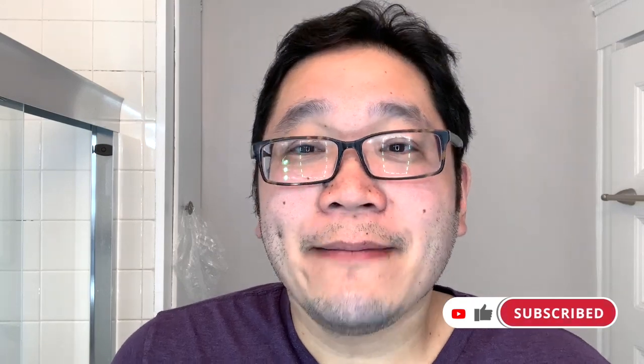Hey guys, I'm John, aka Latherhog, and if you're looking for videos covering the world of traditional wet shaving — whether it be razors, shaving brushes, shave soaps, or aftershaves — then you've come to the right place. If you find this video useful and you'd like the videos on this channel, please hit that like button, and if you haven't done so already, please consider becoming a subscriber. These are all ways to help grow the channel and get my videos in front of more wet shaving enthusiasts.